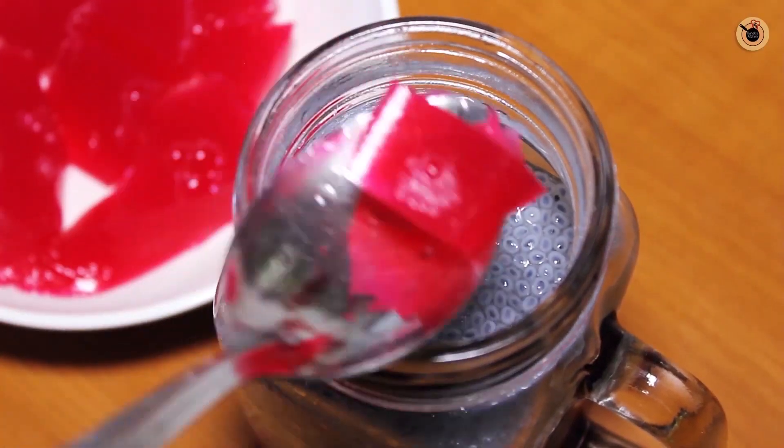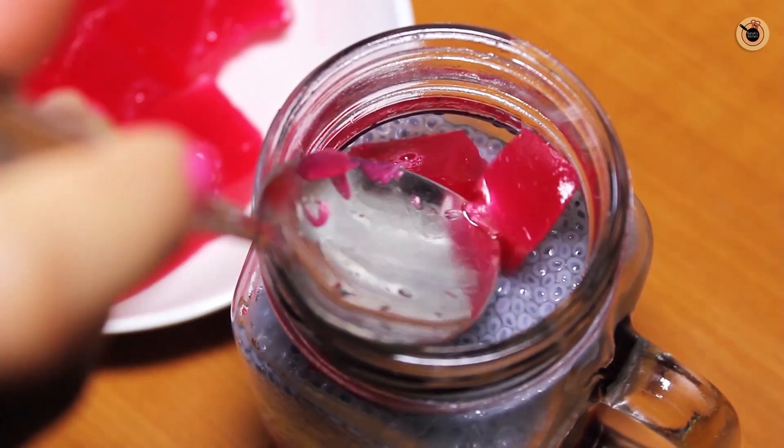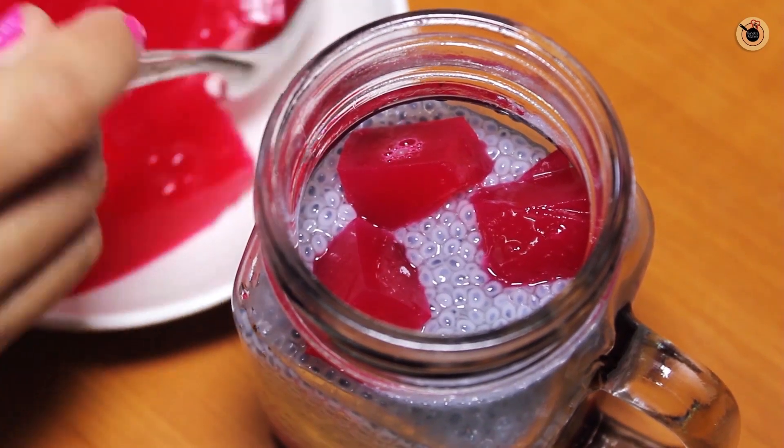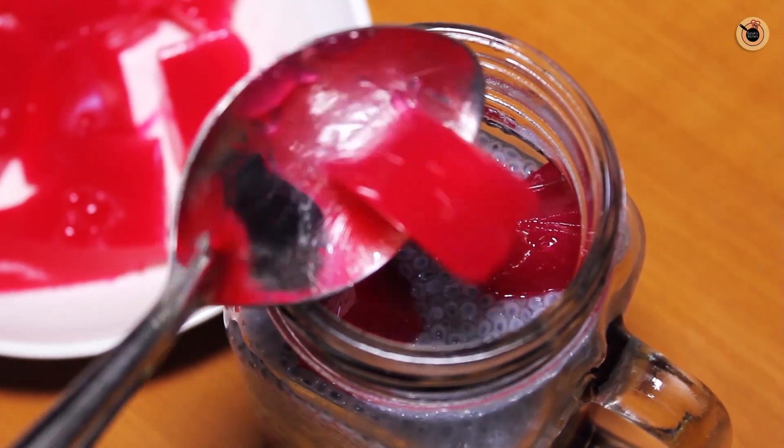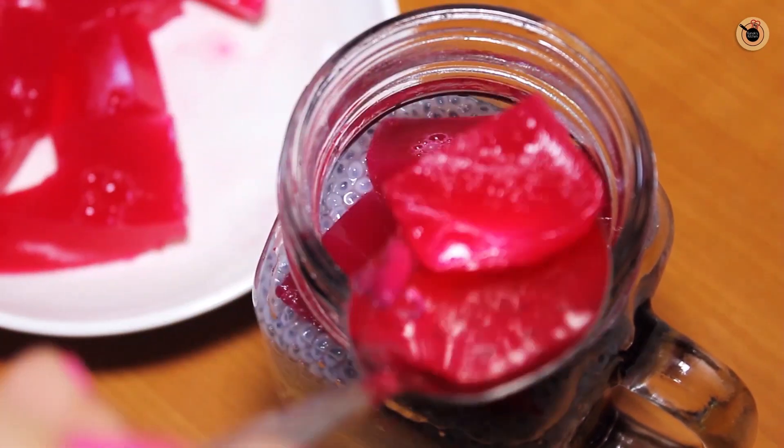And then I will add a little jelly cubes. I had prepared this jelly before — it is strawberry jelly. The instructions are written on the package on how to set the jelly in the fridge, so this process becomes easy.